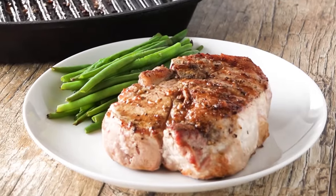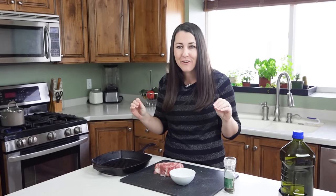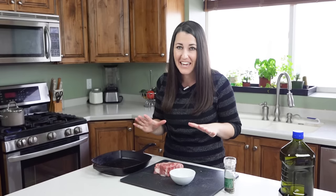Today on the Stay-at-Home Chef I'm showing you how to make the perfect thick grilled pork chop. If you haven't had a thick-cut pork chop before, prepare to have your mind blown. These are so juicy and flavorful they rival almost any beef steak.